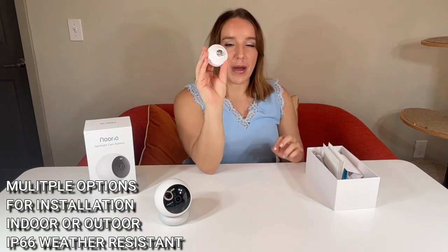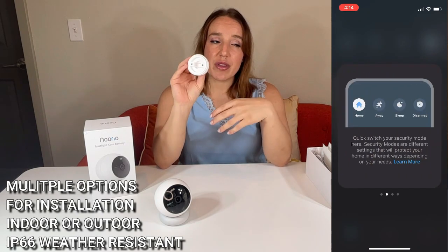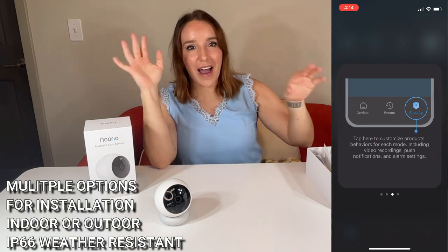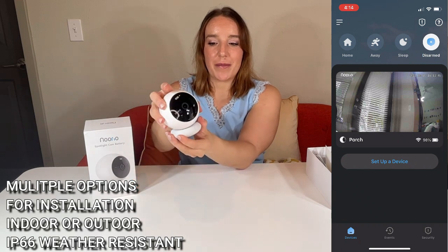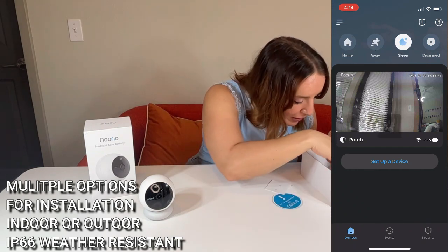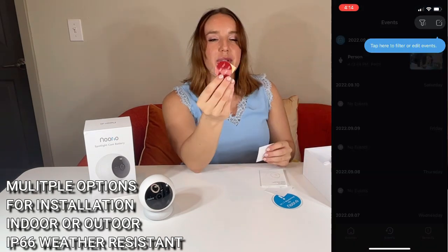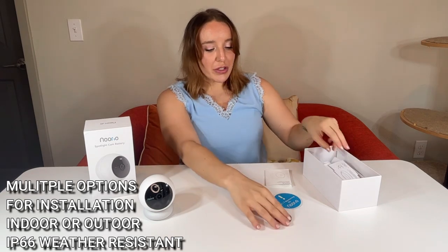Then you're on your way to choosing how you want to install the camera. There are two basic methods: you have this mounting hardware with a couple of screws — you can use a screwdriver and mount it that way. But if you're not handy or don't have a screwdriver, don't worry, because you also have this magnetic bracket. It comes with a handy 3M sticker that you can place anywhere, and you also get positioning stickers for either method. I chose the magnetic hardware because I think it's awesome and didn't want to use a screwdriver.